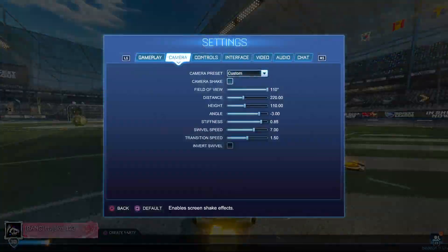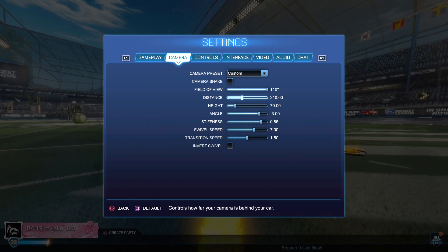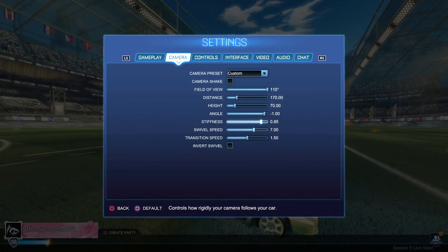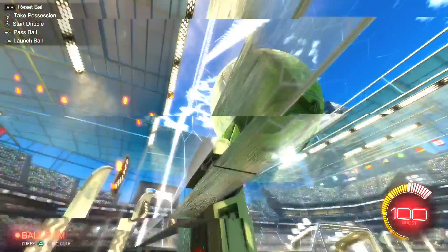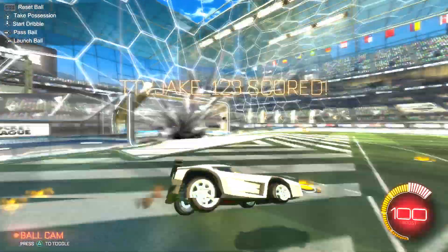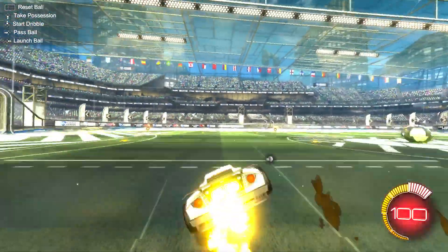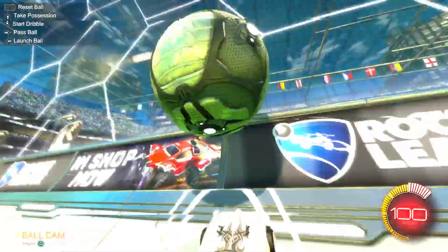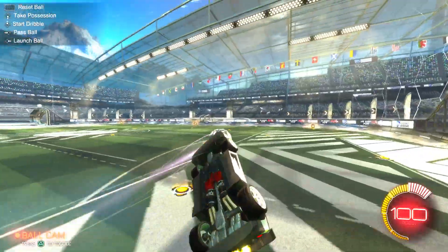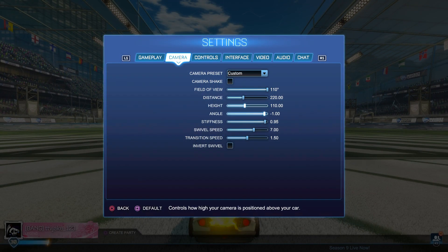I don't know why, but high camera settings just help. Like if I go to low camera settings — let's see if these are good. It really doesn't matter about the camera settings, but high camera settings are just better, you know. High camera settings.